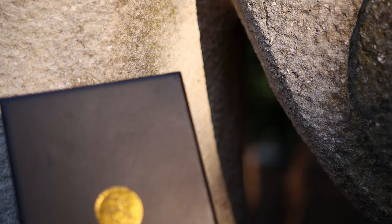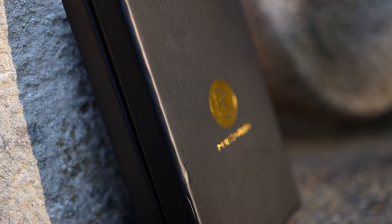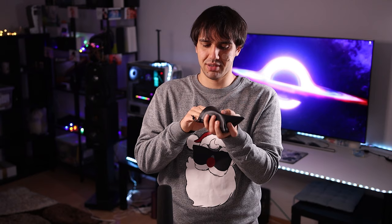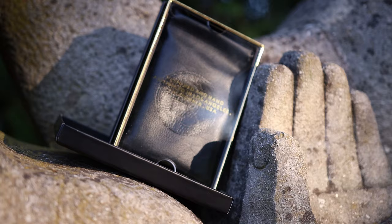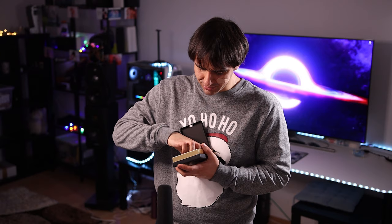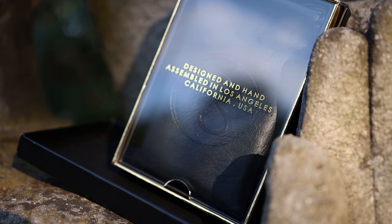The package for the PlusSound Copper Plus cable is really, really good. They actually ship their cables in a really good package — it comes with a little glass front. We also get a carrying pouch for the cable and the IEM it will be connected to. The inside of the pouch has a very soft texture to protect against scratches. We also have the warranty card, a cleaning cloth, and a cinch to keep the cable from tangling.